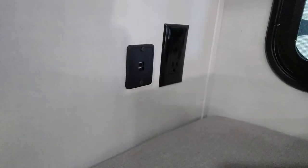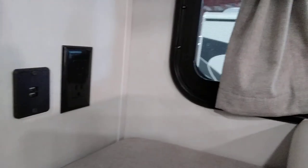TV, sound bar, fireplace, storage. Your bunks are here. They have HDMI charge ports and a 110 outlet. They are designed so that you can fold the top bunk up and use this as a closet.